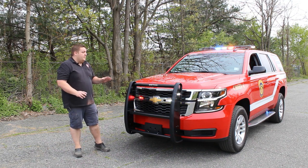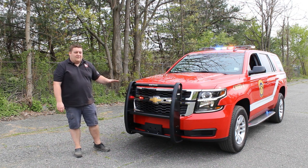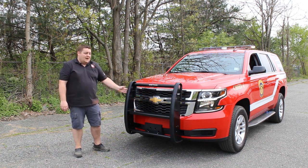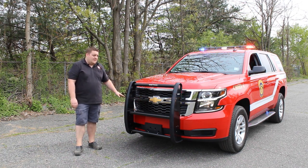Now with the vehicle in park mode, you can see that we've changed the pattern up a little bit on everything. We've added white flashing into the light bar to provide additional warning. And then we've added white flashing into the side lights and along with the grille lights.